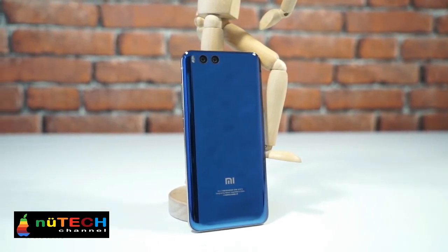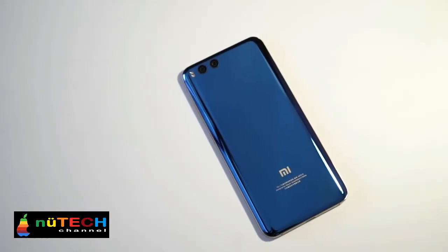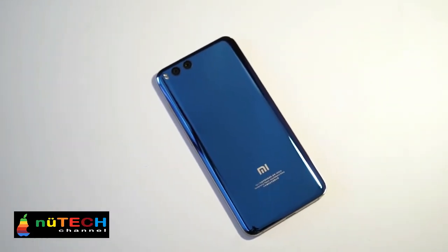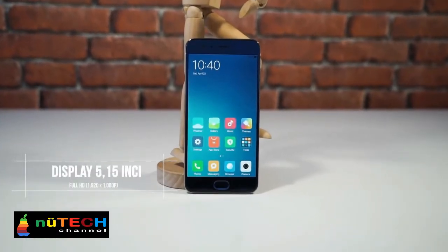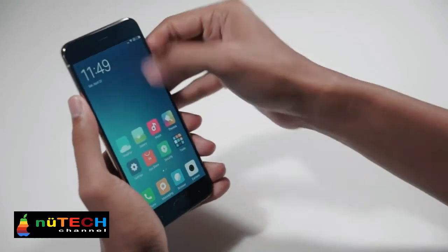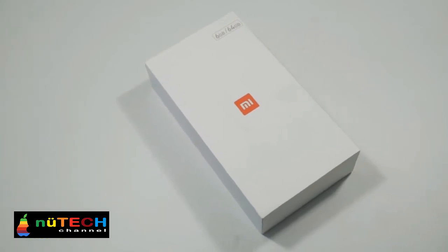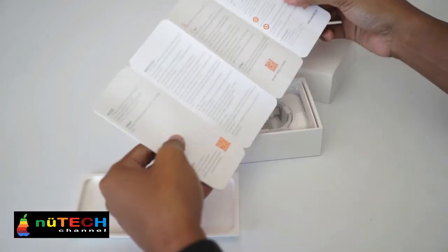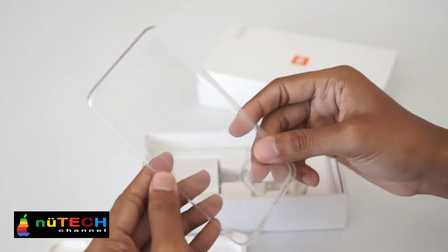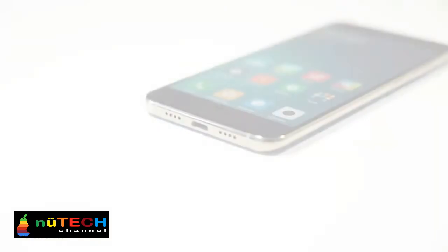Introduced by Xiaomi, the eagerly awaited handset features a 5.15-inch display carrying a 1080 by 1920 FHD resolution. It's powered with Qualcomm's latest SD835 processor, under the hood with an octa-core 2.45GHz CPU and the Adreno 540 GPU. The Xiaomi Mi 6 comes with 6GB RAM and 64GB or 128GB storage.